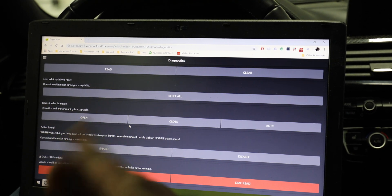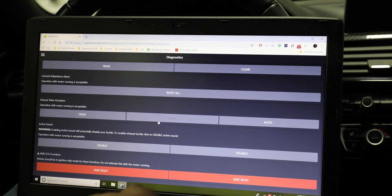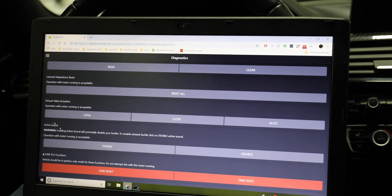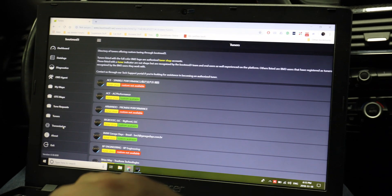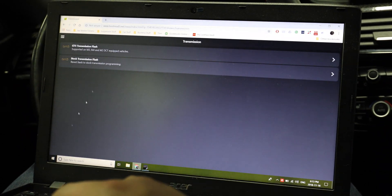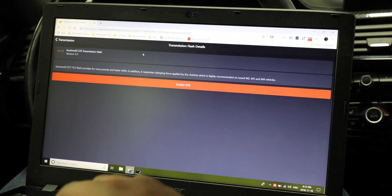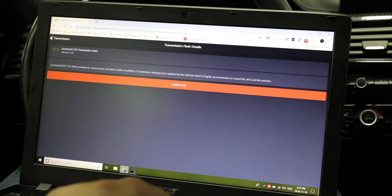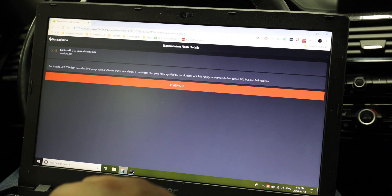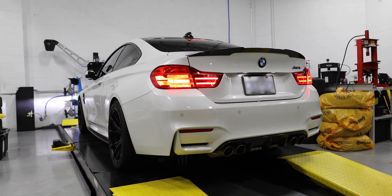The software also allows you to do a whole host of other things in addition to burble tuning. We can reset the ECU, read codes, monitor and log data, open and close exhaust valves, and even adjust the amount of sound pumping into the interior as you drive. In addition to flashing your engine and customizing your exhaust sound, transmission flashes are also available, allowing you to put the GTS DCT transmission flash onto your non-GTS M4. Once you're done fine-tuning your maps, you can save the settings and reflash the car to apply them. Hear what the burble sounds like at varying levels.